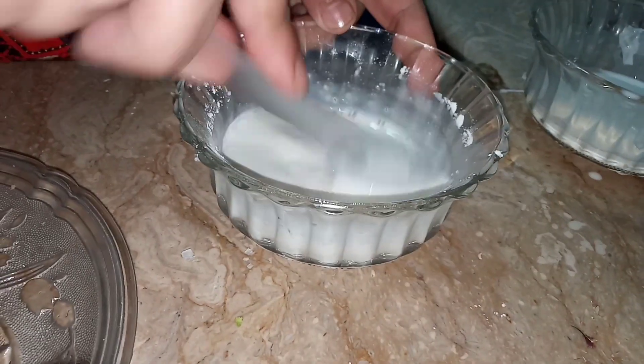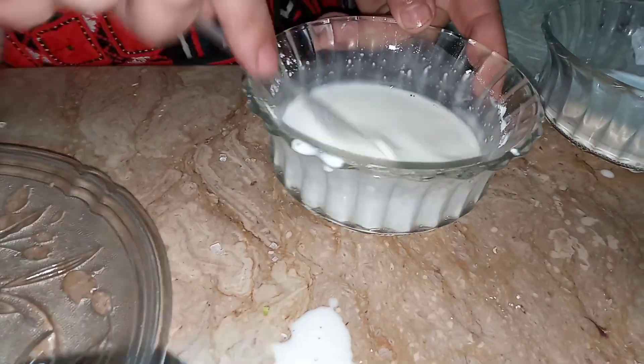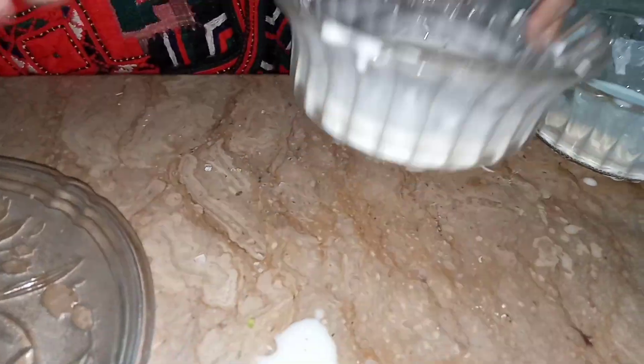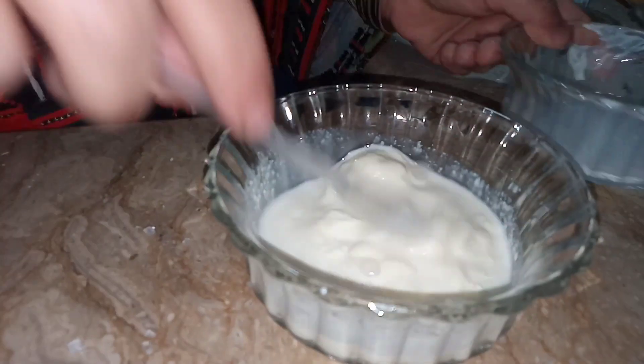I am putting in the corn flour and mixing it with a spoon. When they are nicely mixed, I am going to put that aside. Now I'm going to take the powdered milk and put 2 to 3 tablespoons of milk in it